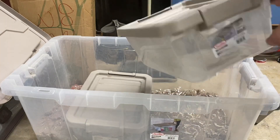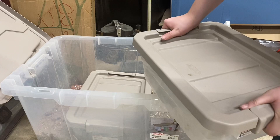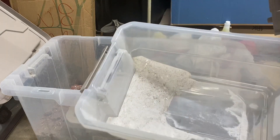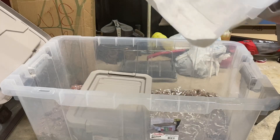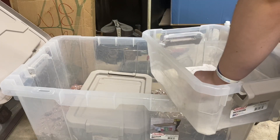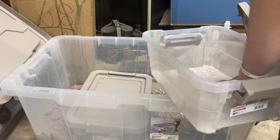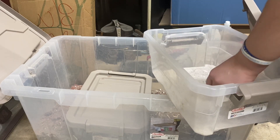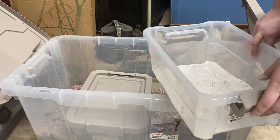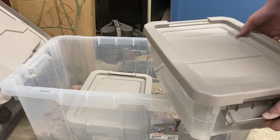Then I have this tub here — this is just baking soda. I know, a huge tub for only baking soda. It doesn't really take up that much, but it will eventually be used for something else. For right now it's baking soda, so if you want a video with baking soda, let me know.